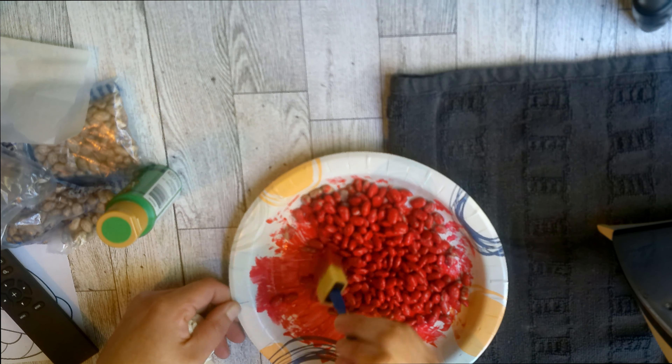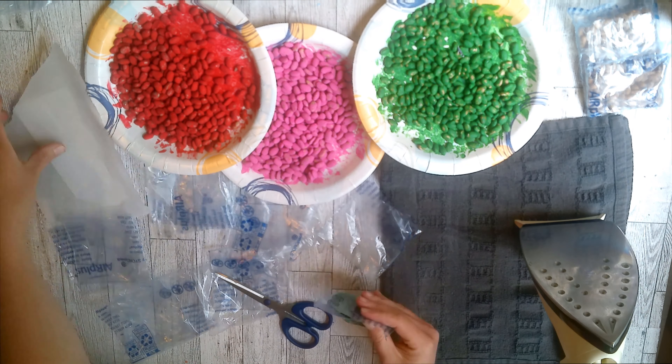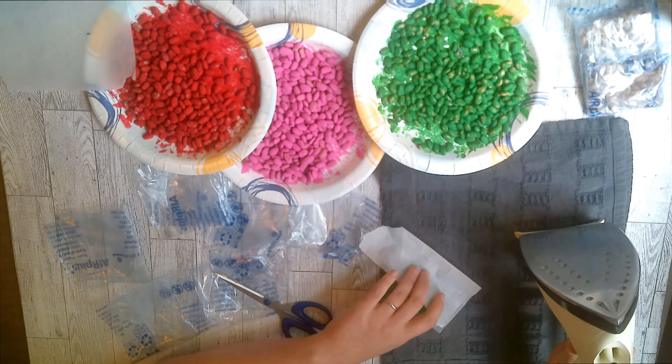One side had a bit more plastic so I tried to do that one first so they would look more uniform on the finished product. Be really careful and make sure all the plastic is under the parchment paper so you don't get any plastic on your iron. You iron the one, then put it inside the other and iron the other, and then you're all done with your bean bag.